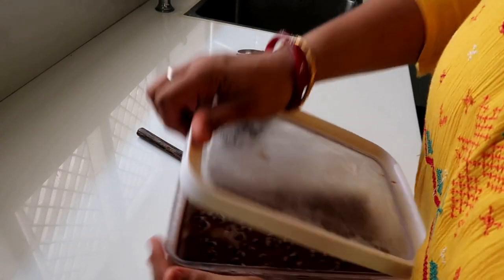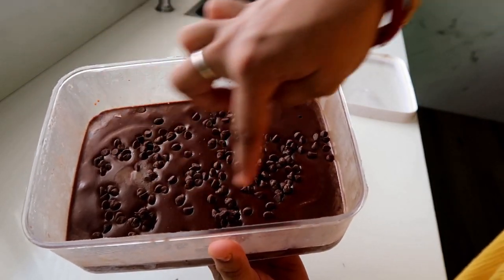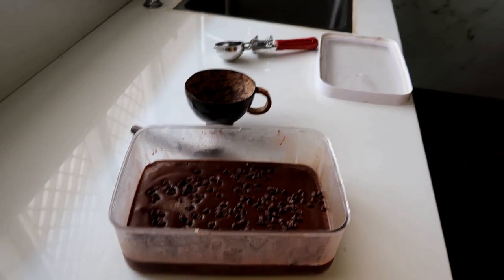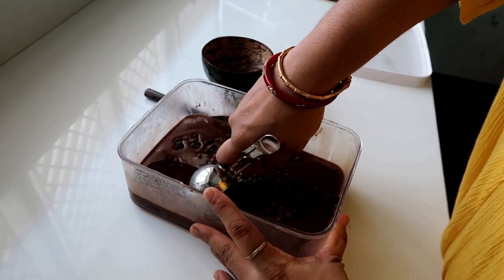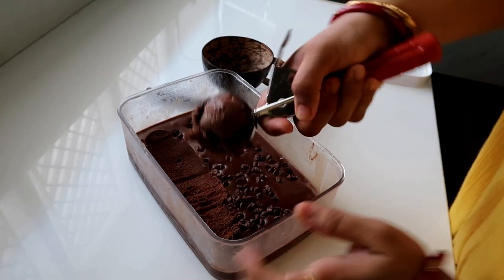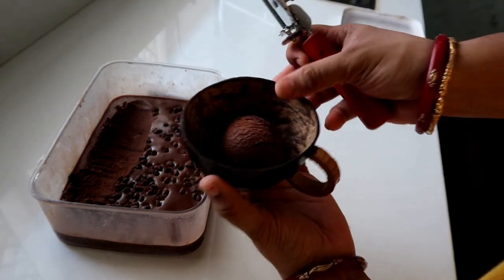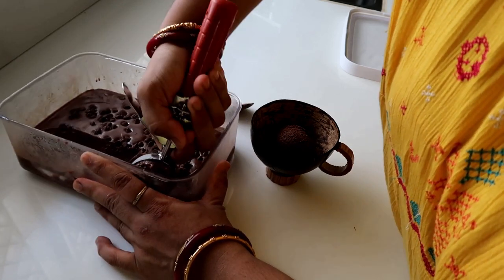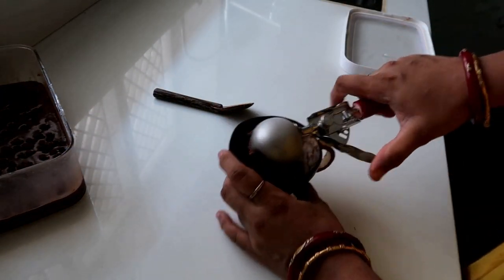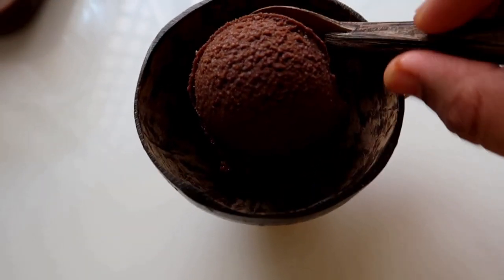We have the ice cream. Then we have the chocolate chips in the freezer. Now scoop the ice cream and place it in the center. Let the ice cream firm up. So we have the chocolate ice cream ready.